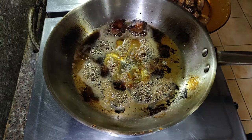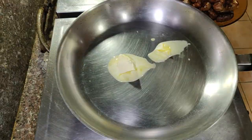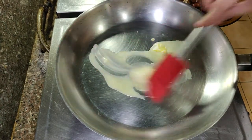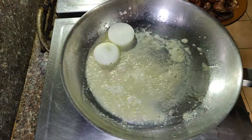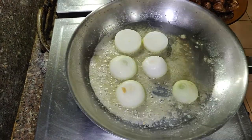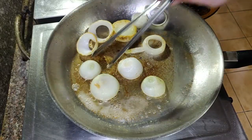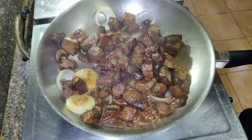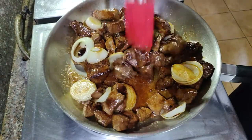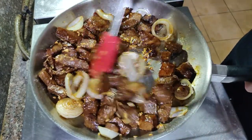After searing, transfer the beef to a plate. In a new pan, heat about 2 tablespoons of butter and add the sliced onions, cooking until slightly soft. Once done, add the beef and mix well. Add half of the garlic oil we made earlier and mix again. Taste a piece — if the flavor and texture are good, it's ready to eat.